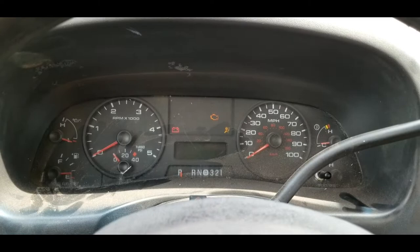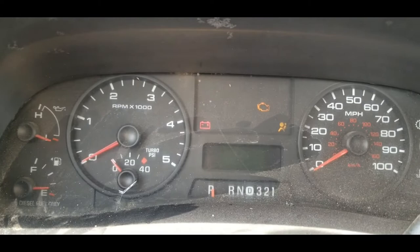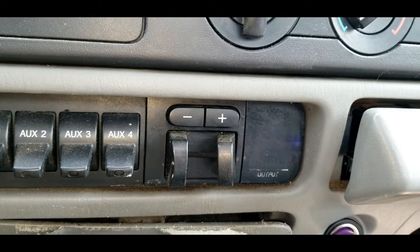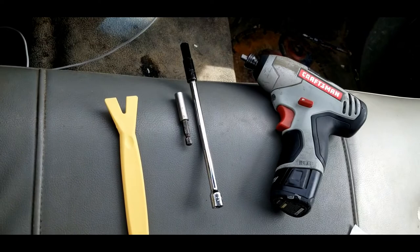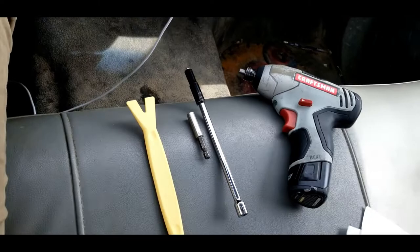We're going to get this pulled out and repaired. He's also having an issue with the trailer brake controller — the TBC module. It's displaying on the odometer display and when it was working, the customer stated it was saying TBC fault. So we're going to get that pulled out and repaired as well. To repair this issue we're going to need a plastic prying tool and a seven millimeter — I think that's it, but if we run into anything else I'll go get it.